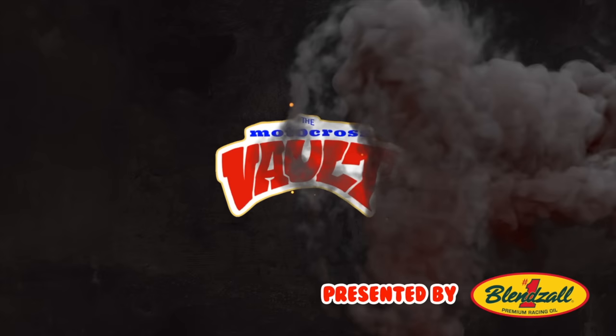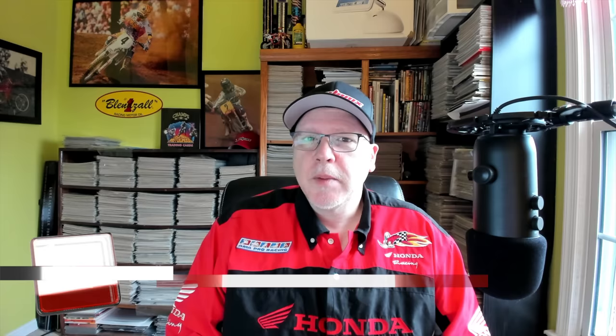Welcome back to the Motocross Vault. My name is Tony Blazer, and what this video is going to cover is a look back at the history of one of the most popular and iconic off-road machines of the last 40 years, Honda's XR350 and XR400.